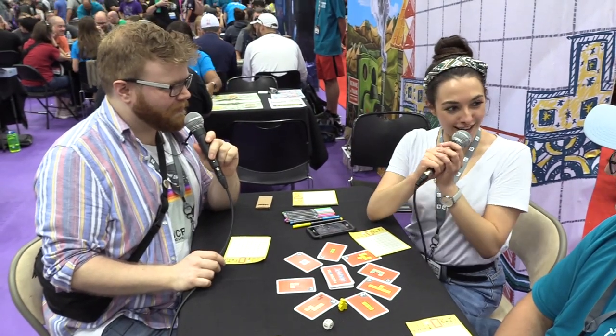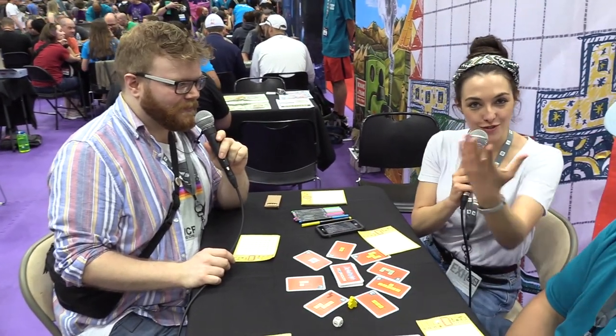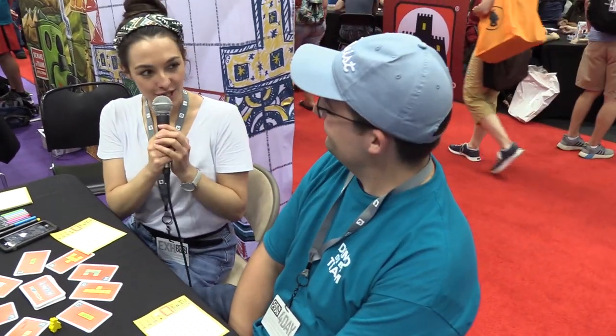Hi! As you know, I'm Abby, but I've just met a new friend. Can you introduce yourself to our lovely friends at home? Hi there, my name's Tom. Nice to meet you.